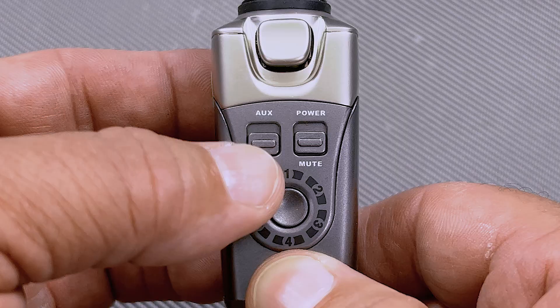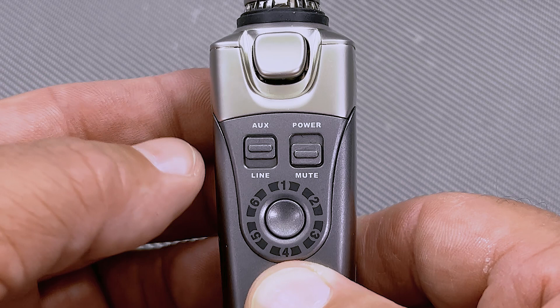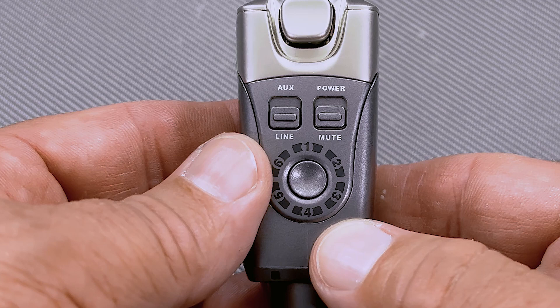Let's start with the transmitter — the part that sends or transmits the signal. This transmitter is very, very simple. On the left, you have a switch for aux or line. If you're using the unit with a computer or a different sound source, you would switch this to aux. But if you're using it with a mixer, you would keep this set to line. So for the most part, you'll keep this switch to line.